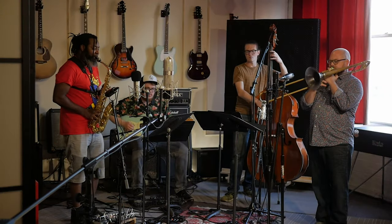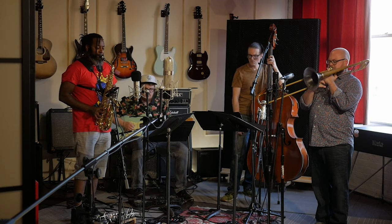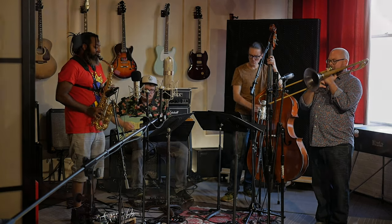I tried smaller horns for a time, but then the inverse problems presented themselves, and I realized that my best option was to pursue getting a custom horn built for me by BAC.